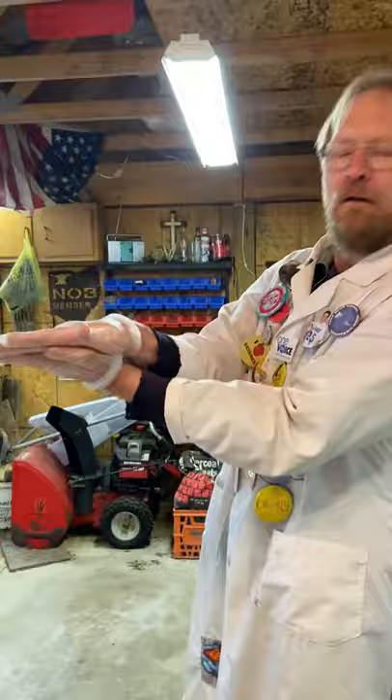Three, two, one, action! Fetal pig dissection, day one. Hey everybody, here we are doing virtual pig dissection — your friend and mine, the fetal pig.